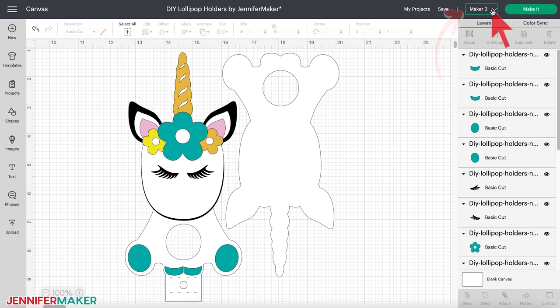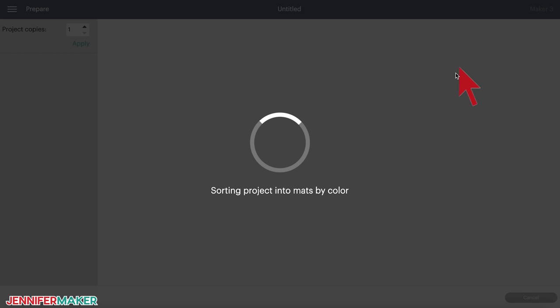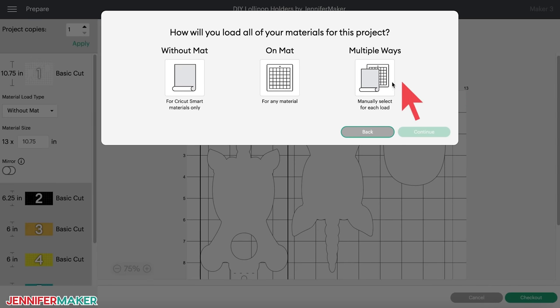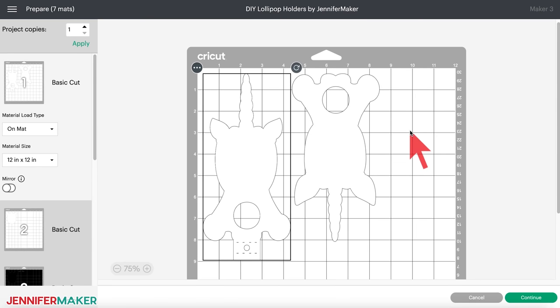We're almost ready to start cutting, but I have a great time-saving tip to show you when we prepare mats. Make sure you have the right machine selected and click 'make it.' If a window pops up asking you how you'll load your materials, Design Space is checking if you're using smart materials or not. For this project, we're using normal card stock, so click on 'mat' and then click 'continue.' This is our prepare screen. If you see seven mats, that's great — technically, you're ready to proceed.